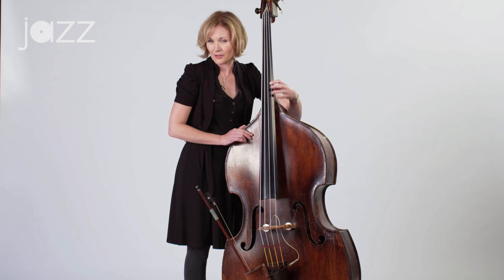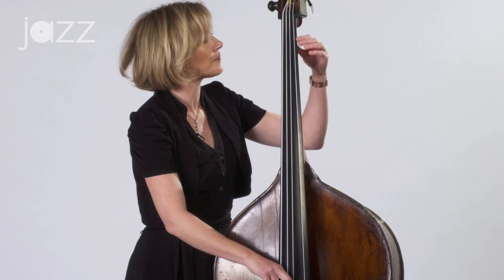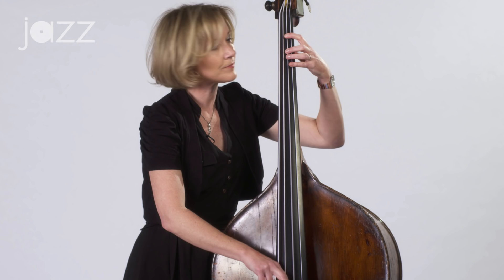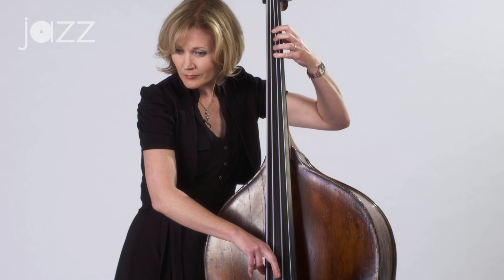You can try a string a day, or whenever you practice, try a different string. Next time you practice, if you're tired of doing the G chromatic, try it on the D string — same fingering. That's your harmonic D. Same for the A string — same fingering, same concept.